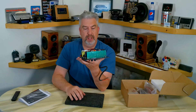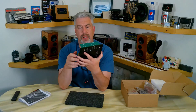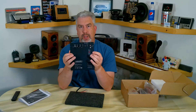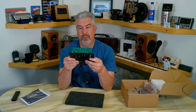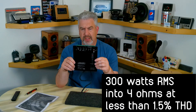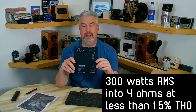It's sealed up with black sealant, so it should be airtight. In the past four or five sub projects I've done, I've always made a separate sub enclosure out of half-inch material, just to keep the serious vibrations from flexing the sheet of aluminum. It says it puts out 300 watts into a 4-ohm load, so let me get this hooked up and run it through its paces.